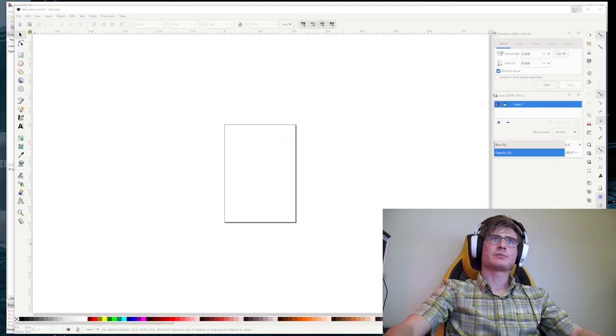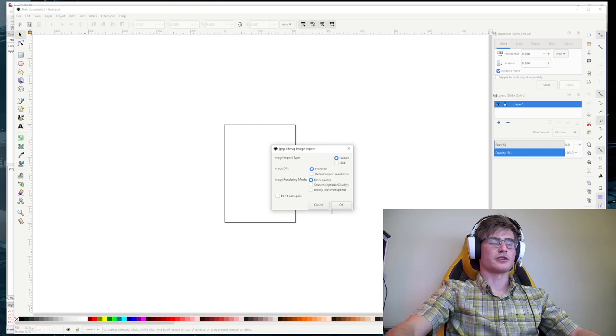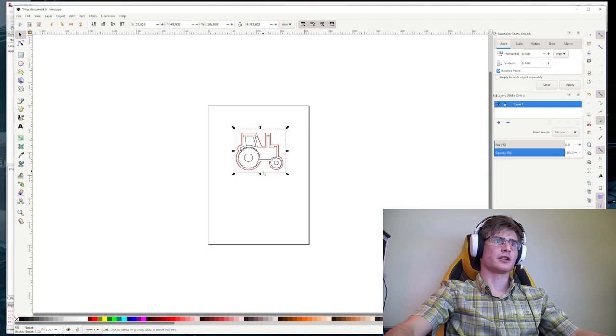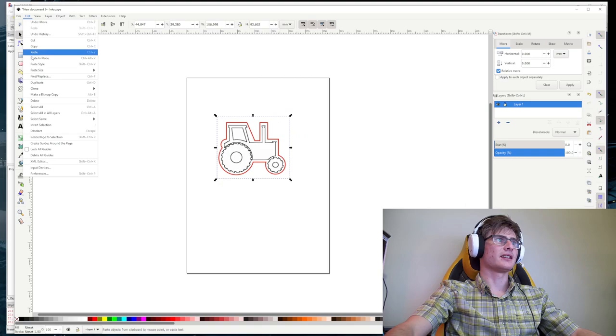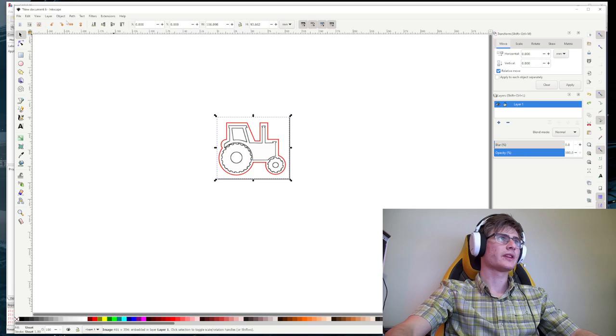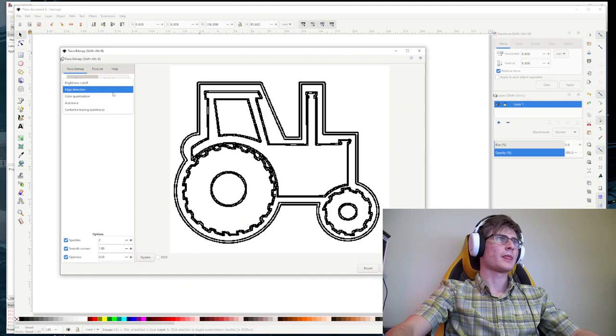The next program we're going to is Inkscape. In Inkscape, go to File > Import and import your tractor image. Click OK. Then go to Edit and do 'Resize to Page.' The next thing is to go to Path > Trace Bitmap. We're going to be using brightness cutoff — I clicked the Update button and you can see it finds all of the edges. I'll make it a little bit darker, click Update, and it gets a little bit better. Move it some more, click Update, and it gets a little bit better.